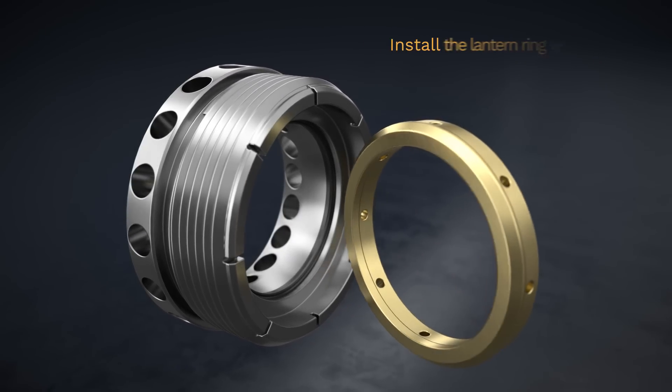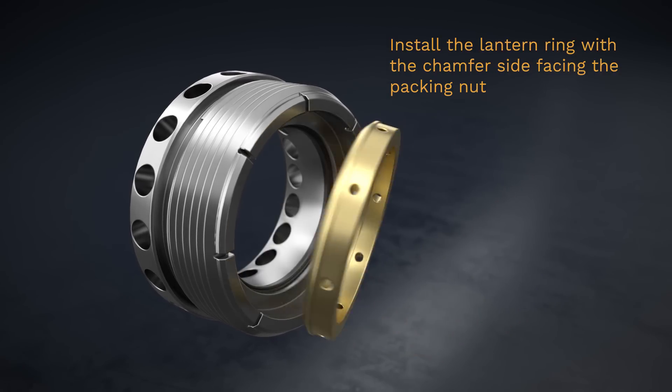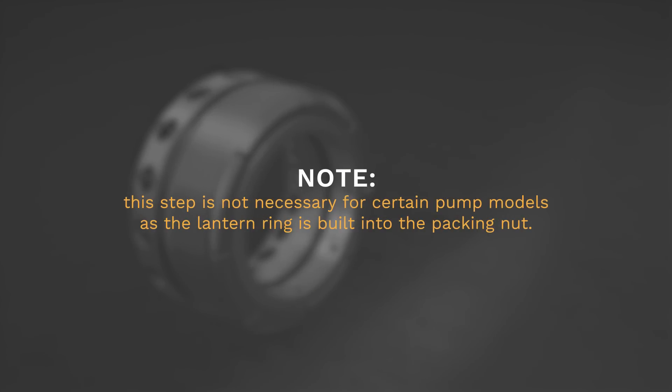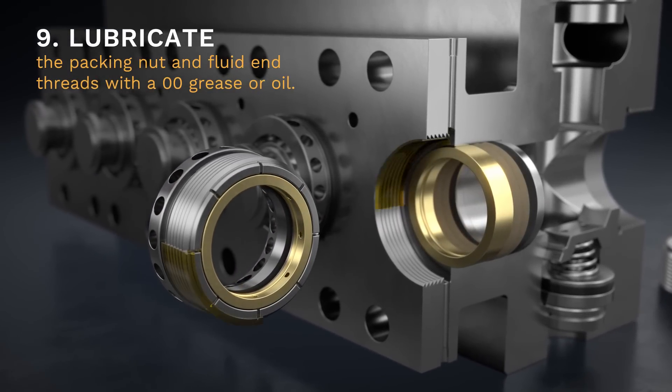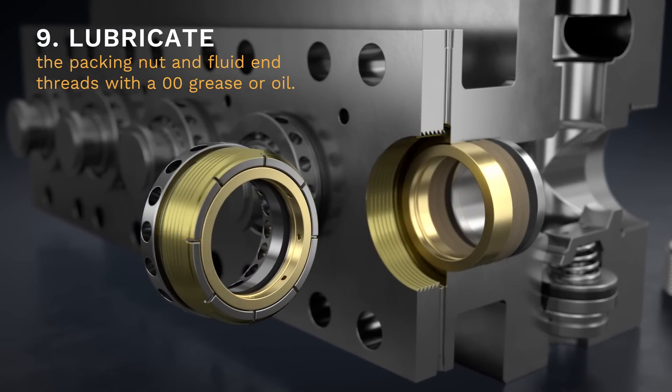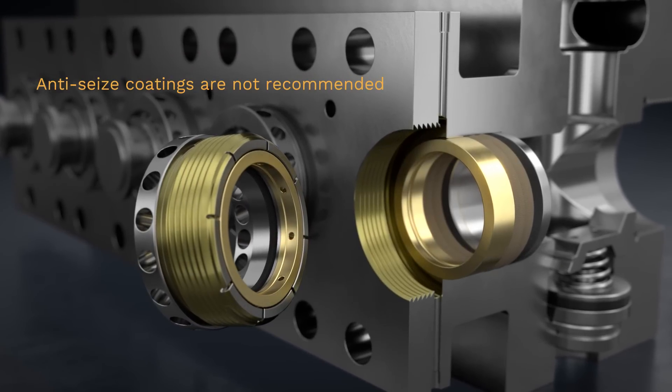Next, install the lantern ring with the chamfer side facing the packing nut. Note: this step is not necessary for certain pump models, as the lantern ring is built into the packing nut. Step 9. Lubricate the packing nut and fluid end threads with a double odd grease or oil. Anti-seize coatings are not recommended.